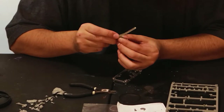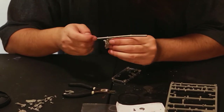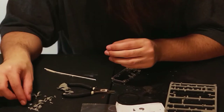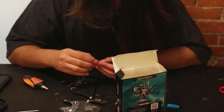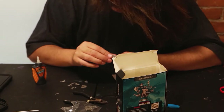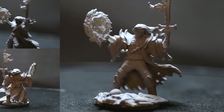Looking for the mold lines so I can sand them off. Unfortunately this box is in the way and it's a little blurry, but I am pulling together our warlock. This is what he looks like when he's assembled.